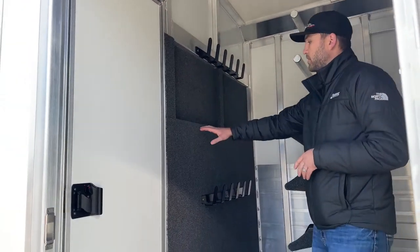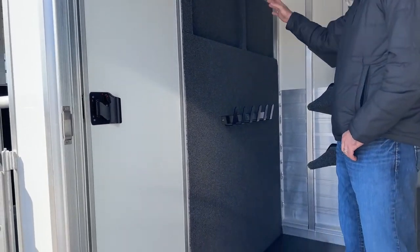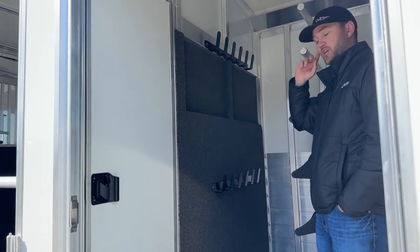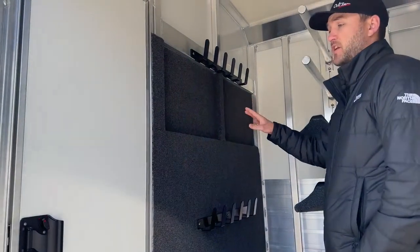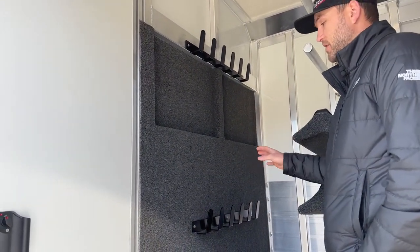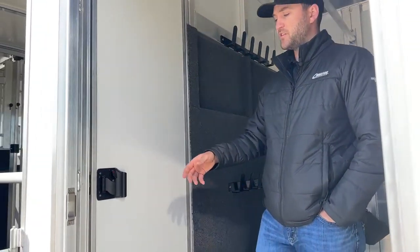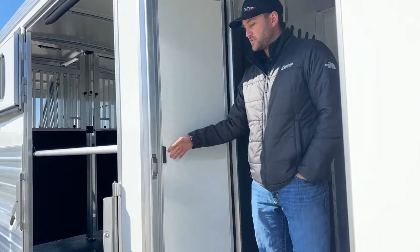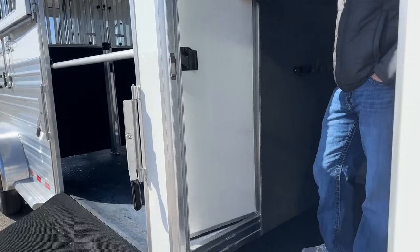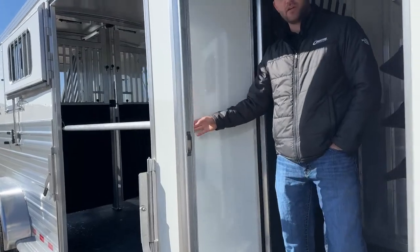Behind that, we have our carpeted partition wall. It's not a fully carpeted partition wall — we pretty much took where our high and low bridle hooks are and carpeted all the way behind there. It's going to really help deaden that noise from your bridles bouncing on the front of this trailer. Horses are going to haul better the quieter it is, and it's going to keep your trailer from getting scratched up and keep your bridles from getting scratched up as well. We do have a pass-through door centered on the passenger side of this trailer, so if you're hauling two horses and need to get back into your box stall on the front without dropping your ramp, you can easily come through your tack room and through the pass-through door.